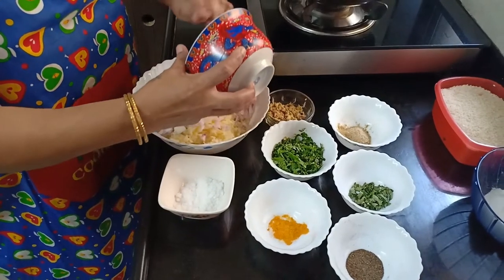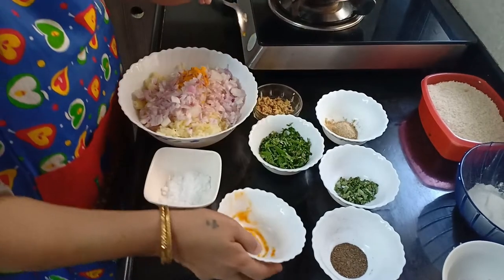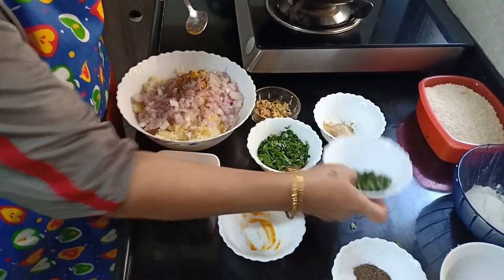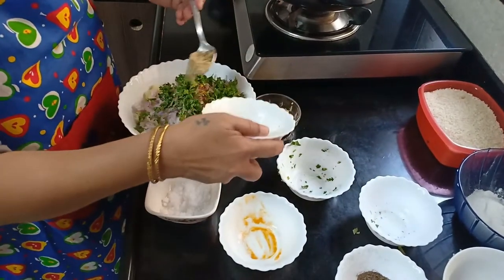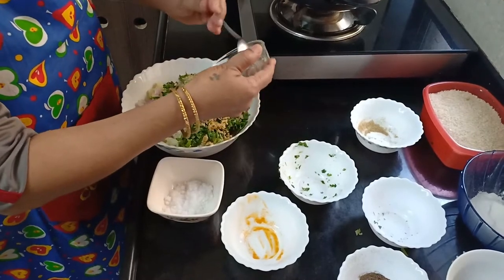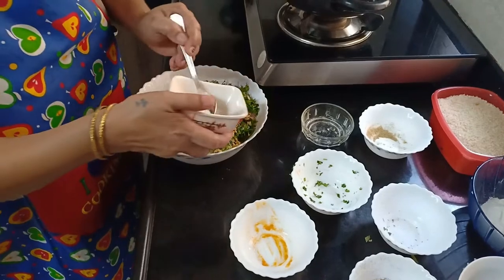So friends let's mix the ingredients now. We have to mix chopped onion, turmeric powder, pepper powder, fine curry leaves, chopped coriander, chaat masala — 1 spoon chaat masala — crushed ginger, and paprika as per your taste.